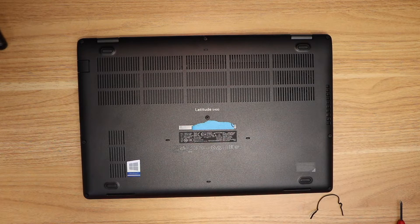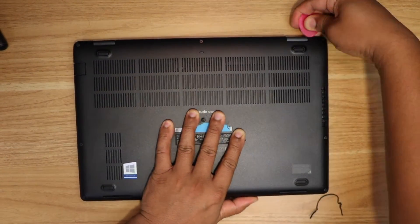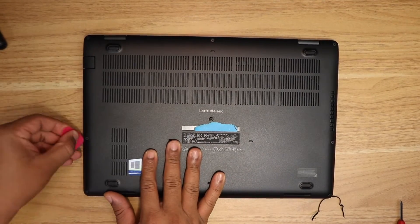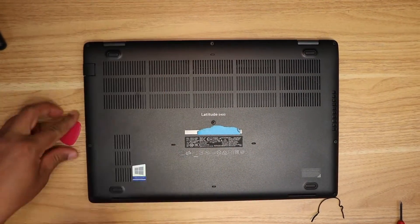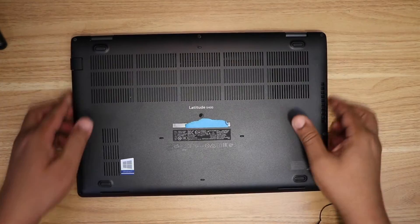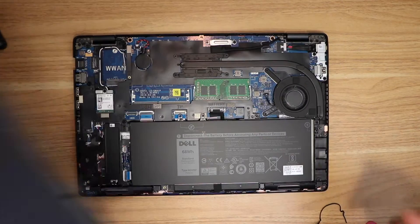To take the cover out I have a piece of plastic. Here the cover comes out.